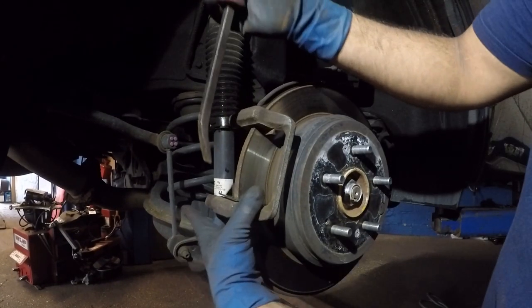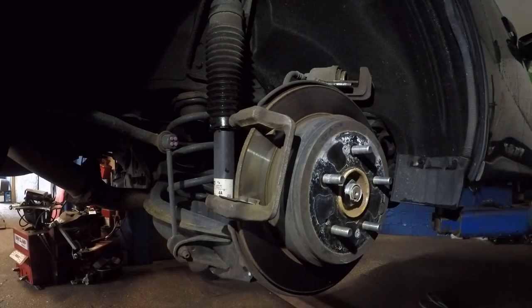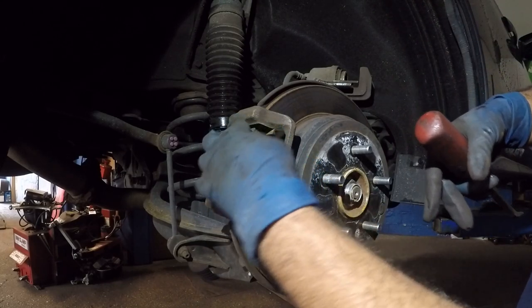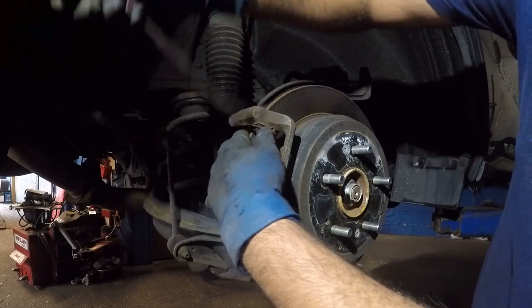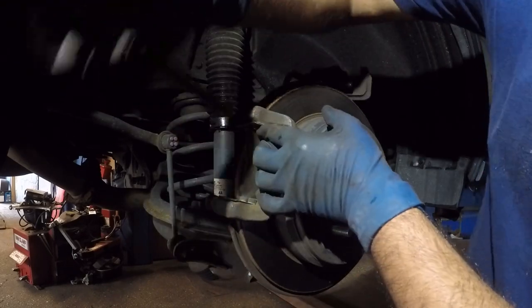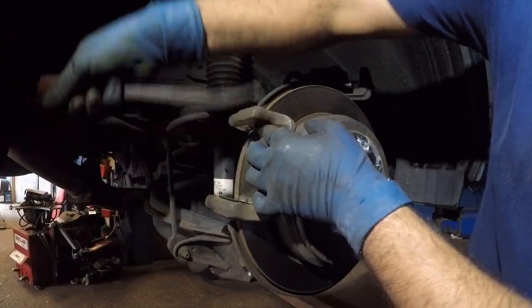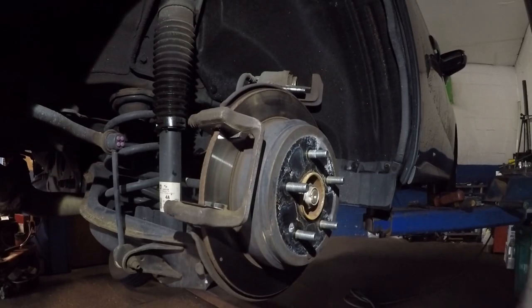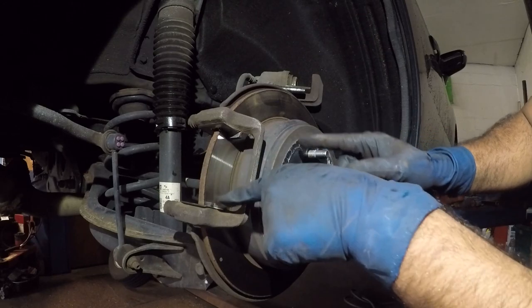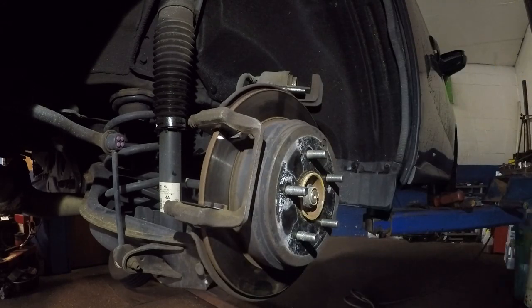Put in a new hardware kit and watch how smooth the brake pads go in. If they don't go smooth, I'll file them. Get it in there, make sure it sits flush. With the hardware kit sitting in properly, turn the rotor — it shouldn't scrape against it.